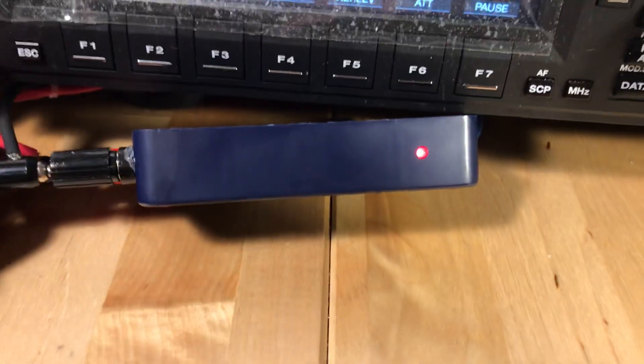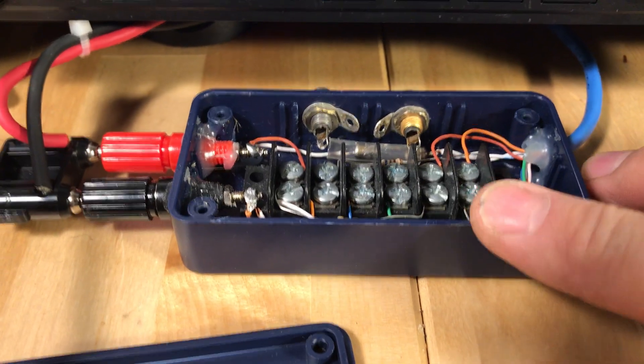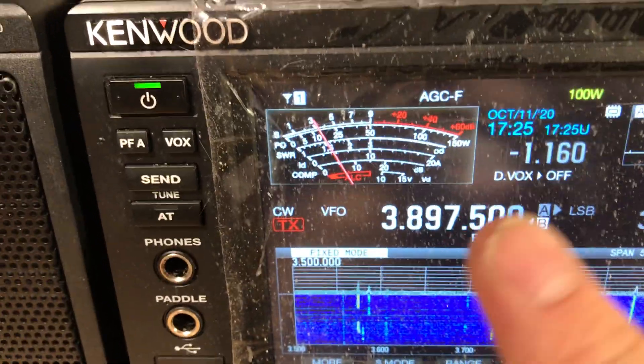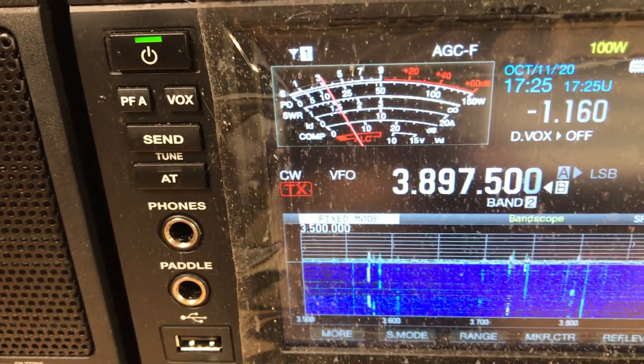When it does that, this light does not go out. So if you have your amp connected up to this thing — which I don't, because I have to do some reverse logic and probably a relay — you would not key the amp up while it's getting that frequency out of memory inside the tuner. So you would be okay.